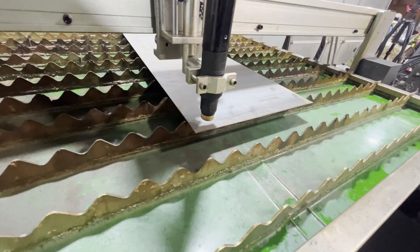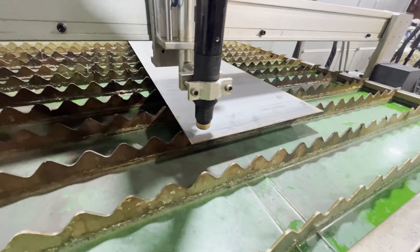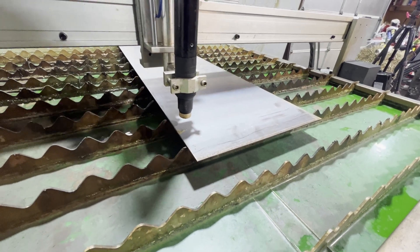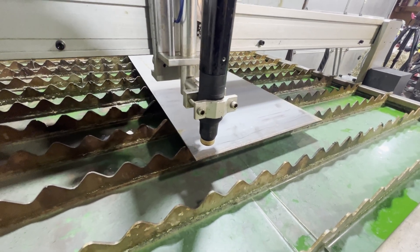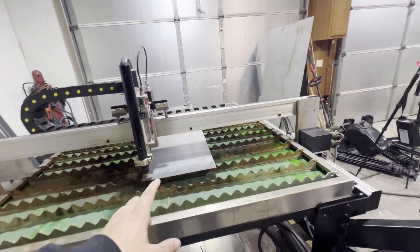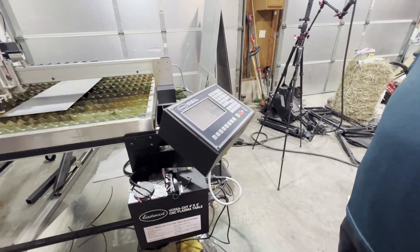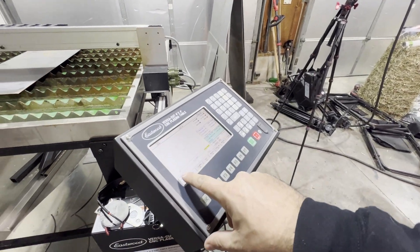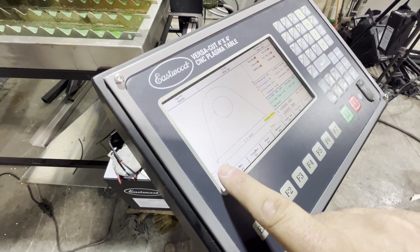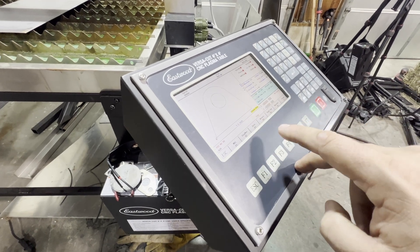He's repositioning and running the frame again to confirm the placement — hoping we'll be able to get two side by side if needed. Now that's set up and it's good. It's going to automatically put your zero point here. That point is where it's going to start and where it's going to end. You can move that zero point throughout the part wherever you wish.